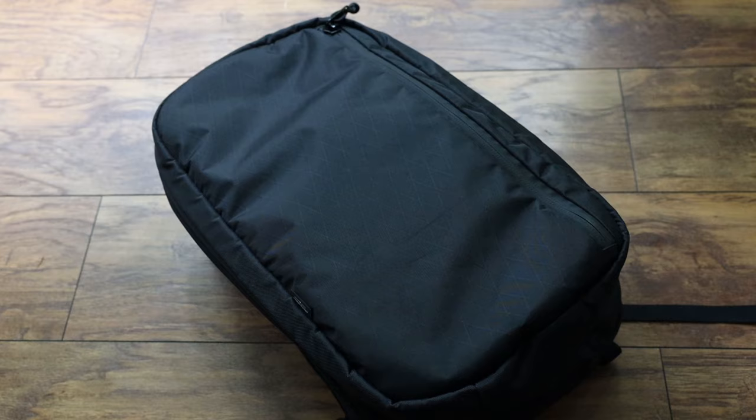All right, I did it. I went out and I made myself a custom bag thanks to Azos Equipment out there in the UK. So I just want to talk to you guys about the bag. These are like my first impressions — I haven't really put it through its paces yet, but I want to show you the bag and talk about the process of customizing a bag with them.